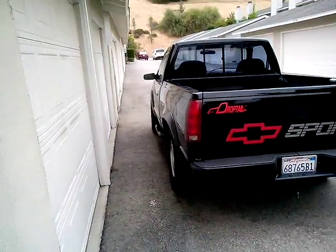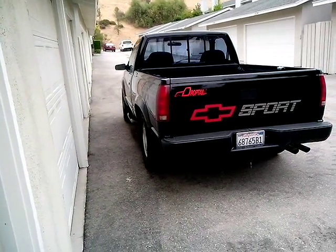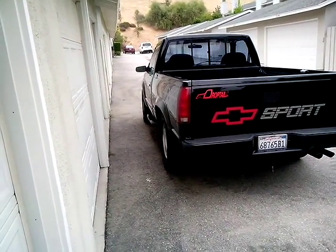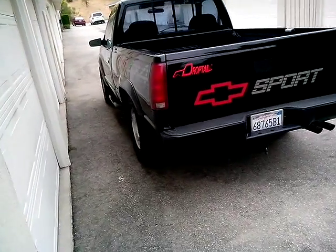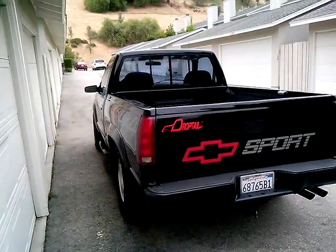It's one nice truck — I ordered it and checked every option on the list, except for the accessory second battery. I didn't want the weight. This was the biggest engine with a manual transmission that you could get in 1990.